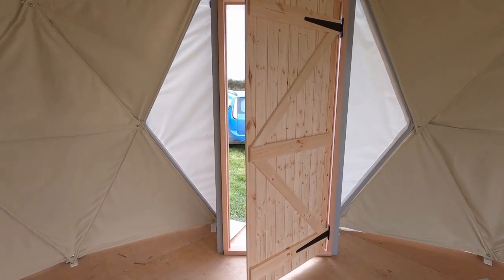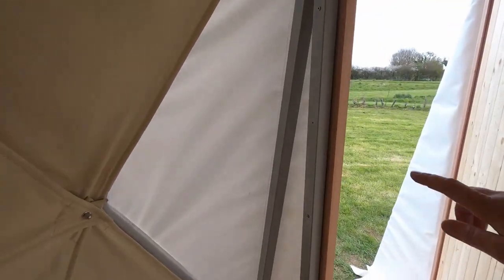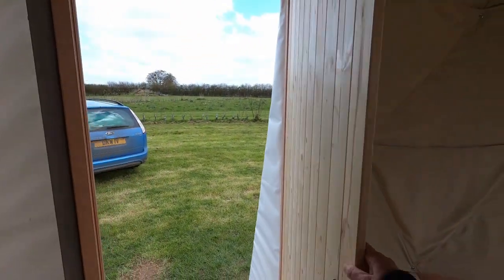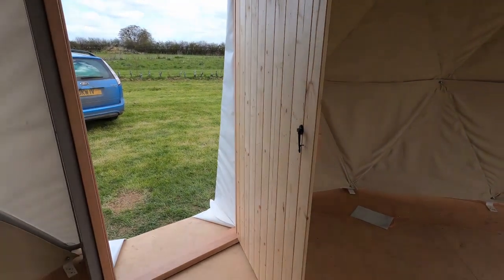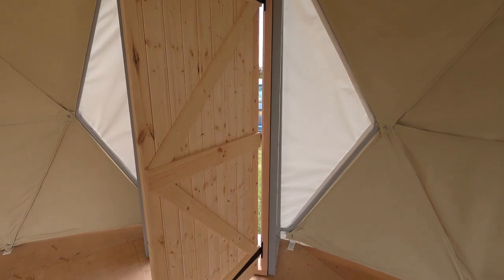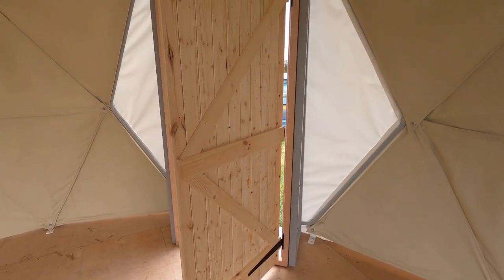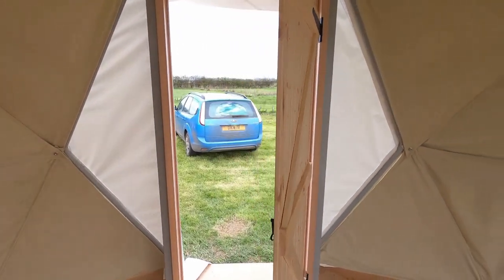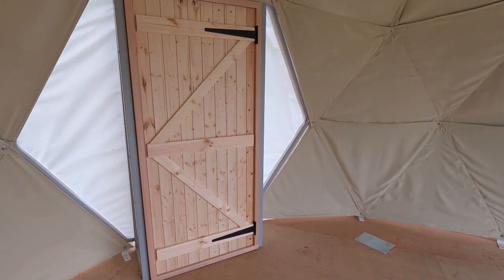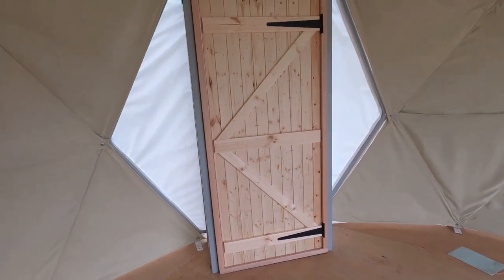We also now have a door — these struts had to go up to hold in the door frame. To be honest, this isn't going to be the door that ends up here; this is the one they supplied but it's a bit flimsy and I just don't like it, so we'll probably replace it with something different. For now at least we can hook it closed. I didn't film any of the door going in because Daryl the carpenter came and did it for us — we're all on isolation so we just let him get on with it. He did a great job, so thanks Daryl.